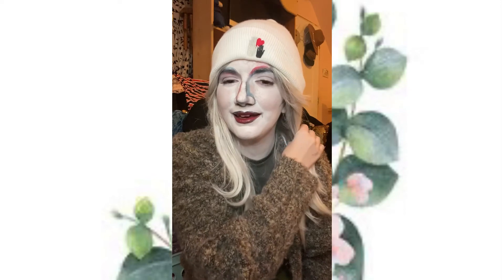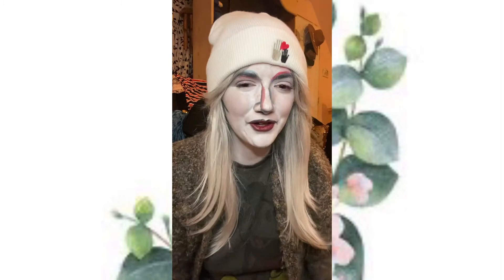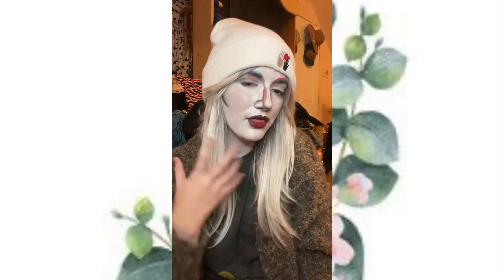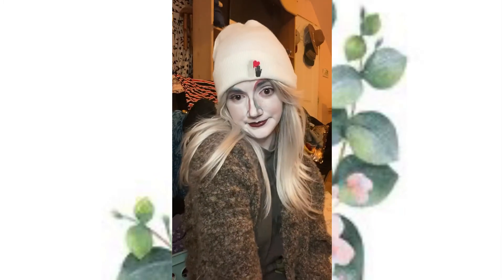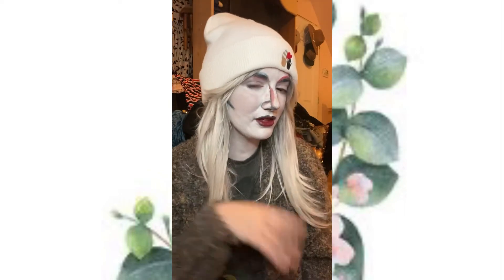I don't think I'll wet my brushes next time. I just don't think it works very well for at least the face paints that I got. But yeah, I had a lot of fun doing this. I think this look actually looks kind of cool with the wig and the beanie. I've always wanted to try a wig with a beanie and I think it looks really cute. So I'm happy with it.